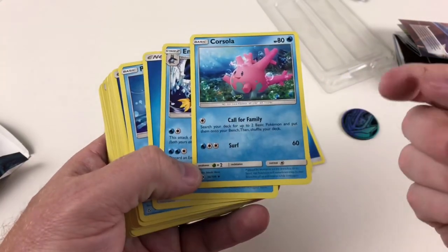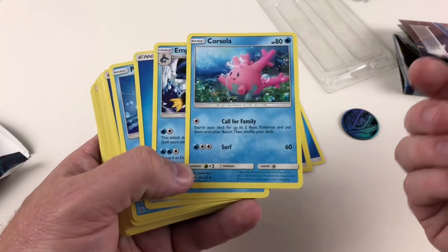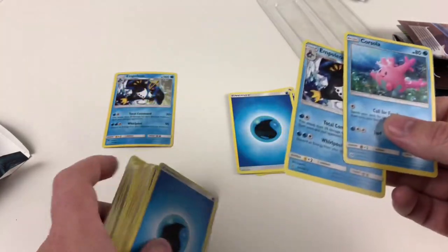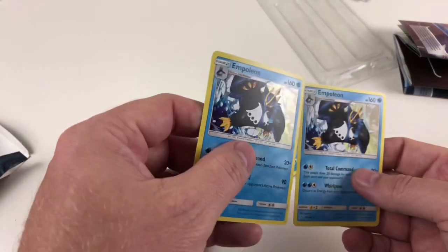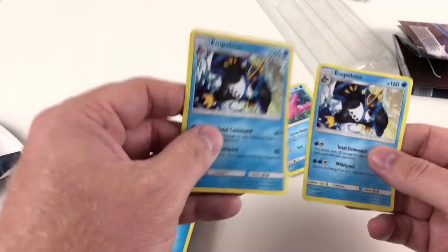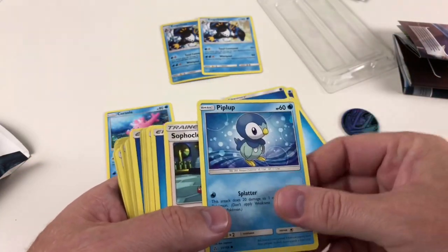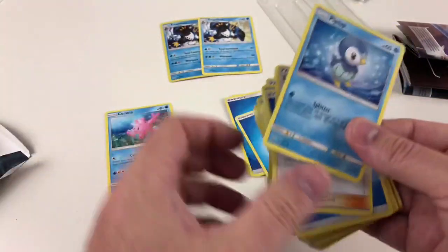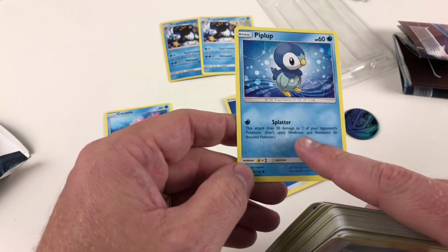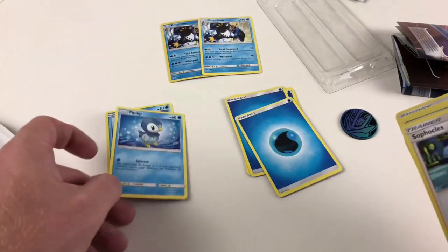We've got Corsola — a cool Pokemon. Its ability lets you search your deck for two basic Pokemon and put them into your bench, then shuffle. At the top it says it's a basic card, so it's a starter Pokemon — you can play it in your active Pokemon position or from your bench straight away. Then Empoleon stage two — this is effectively the same as the shiny card on top except it's the non-shiny variant. We want two Empoleons in the deck because he's a powerful card. We've got another energy and then Piplup — that's your first card for the Empoleon line. His attack does 20 damage to one of your opponent's Pokemon — and you can pick any Pokemon, not just the active one.